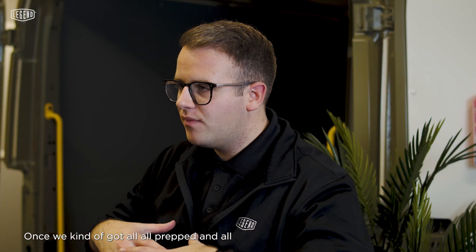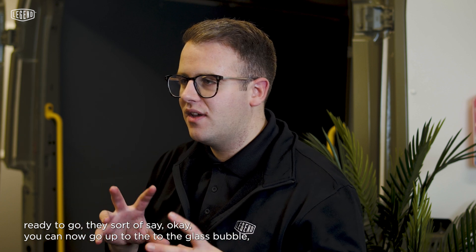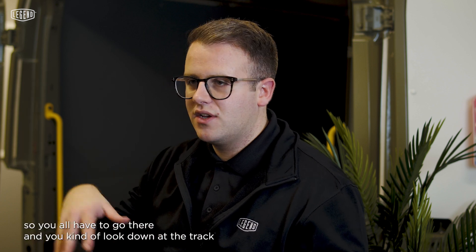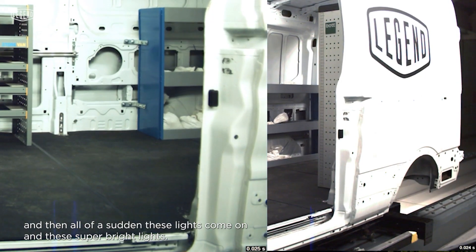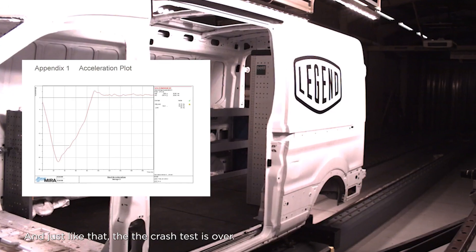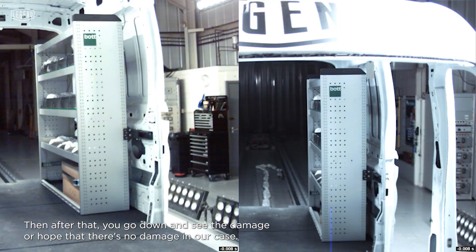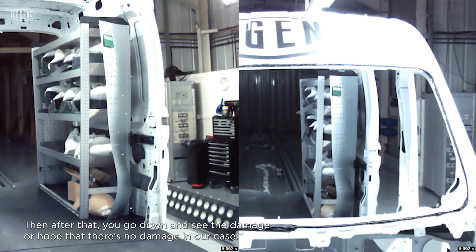Once we got all prepped and ready to go, they said you can now go up to the glass bubble. You all go there and look down at the track, and then all of a sudden these super bright lights come on — and just like that the crash test is over. Then after that you go down and see the damage, or in our case, hope there's no damage.